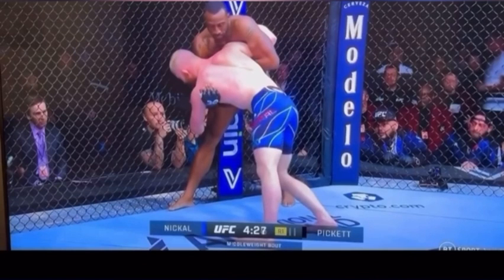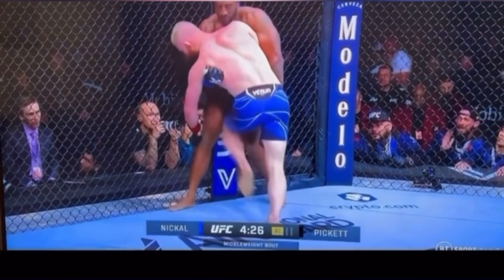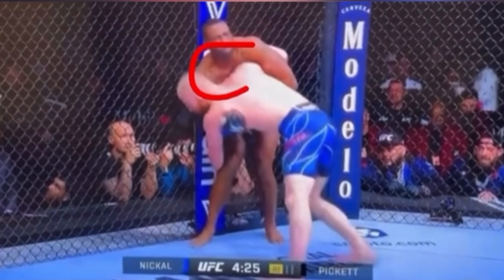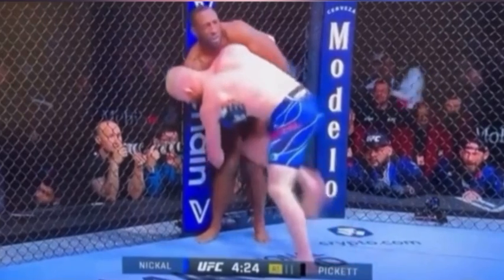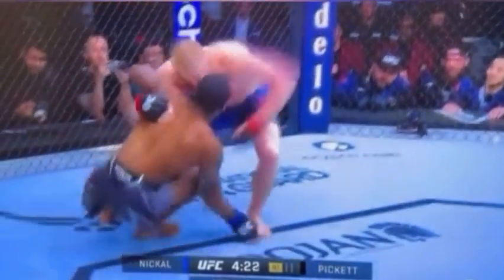Nickel has this underhook and is holding on to that knee, clearly going for a knee pick. Something that was missed was that knee to the groin right there, which causes a reaction from Pickett — that's your stumble to allow things to happen for free, which Nickel is going to take. When we do knee picks, we run to the far shoulder, pick the knee out, move into circular motion, create that off-balance, and he's able to take him to the ground.